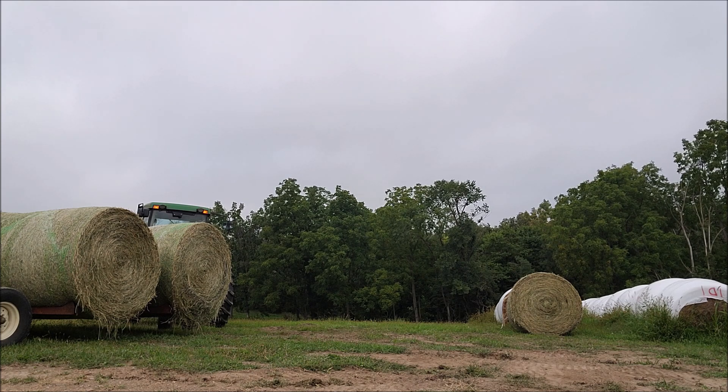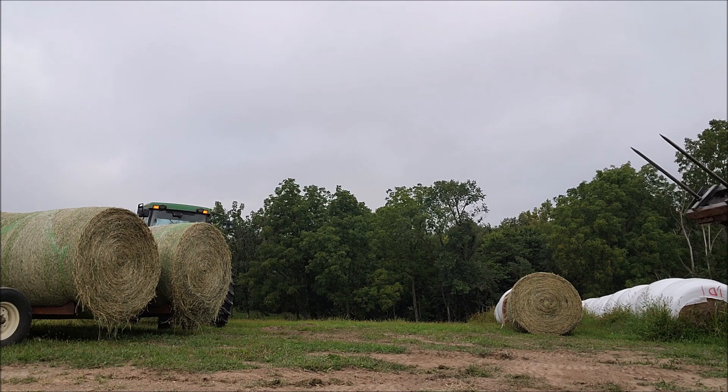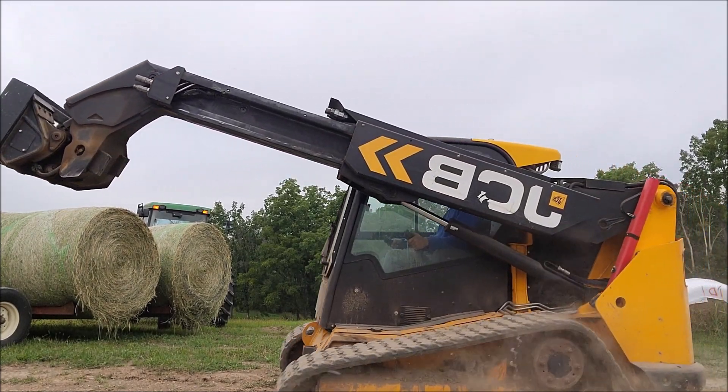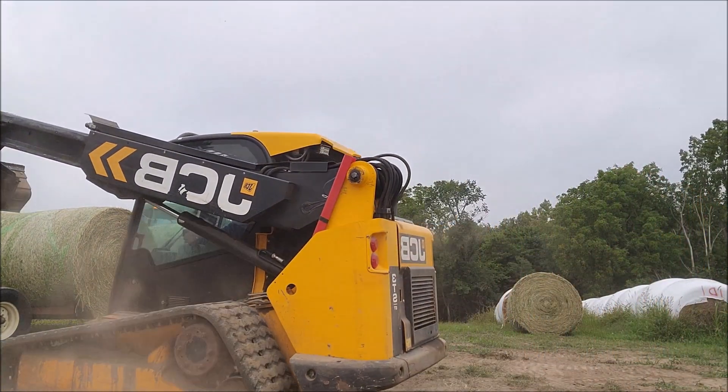But as you can see, this is the hay that we took a gamble on. We weren't sure if it would keep. It was testing high teens, low 20s — it was fairly green yet. And I just saw the stuff again today. It's not squatting, it's not heating, it's not showing any signs of going out of condition.